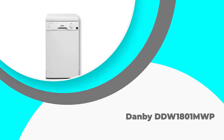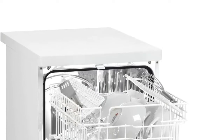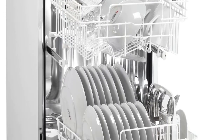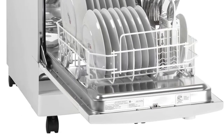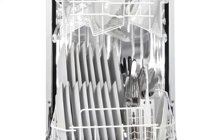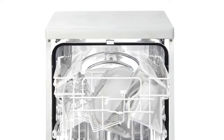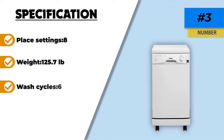Number 3: Danby DDW-1801MWP. This portable dishwasher is our top choice for those on a budget. The Danby DDW-1801MWP is easy to connect with most kitchen faucets and is ideal for small kitchens that don't have a designated space to fit a regular dishwasher. The roll casters make it easy to store the appliance and move it around the kitchen as needed. This 18-inch dishwasher has a low water consumption rate and features high-tech electronic controls so you can program it with ease. There are 6 total wash cycles included with the machine, and it has a capacity of up to 8 place settings.